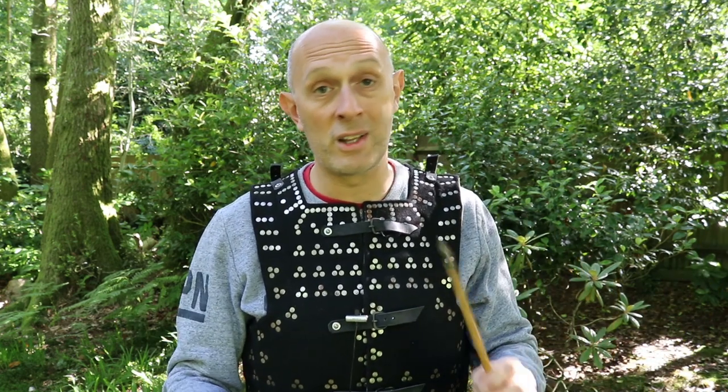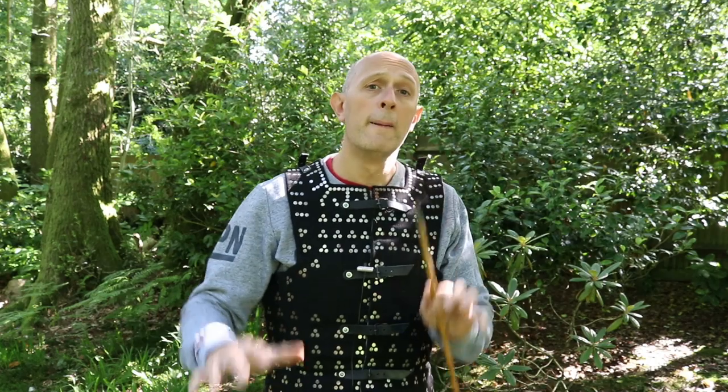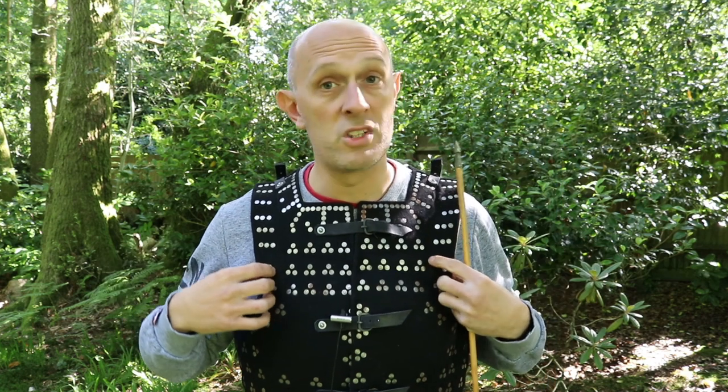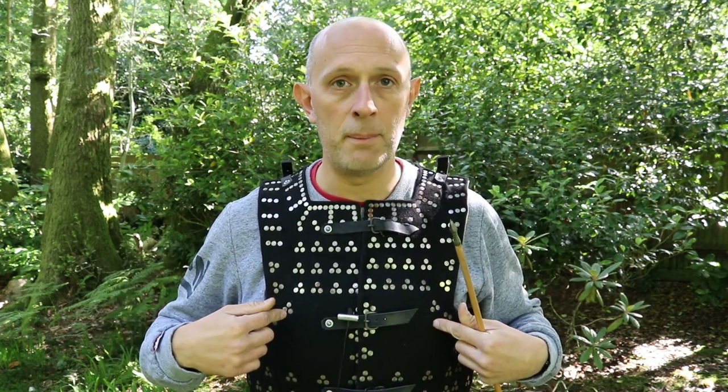Most lamellar armor wasn't hardened spring steel - most was probably iron or mild steel and likely wasn't heat treated. Not to say some wasn't, because we know that while a lot of regular armor in medieval Europe was the equivalent of mild steel, the plates in this brigandine are made of hardened spring steel, and we know that did exist.